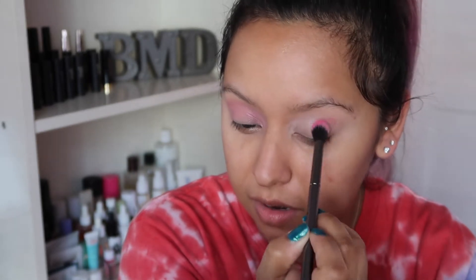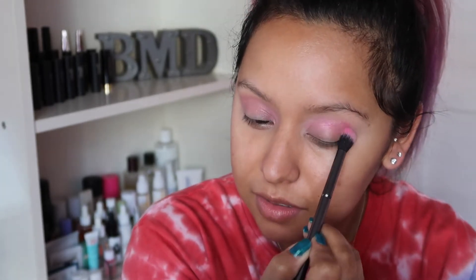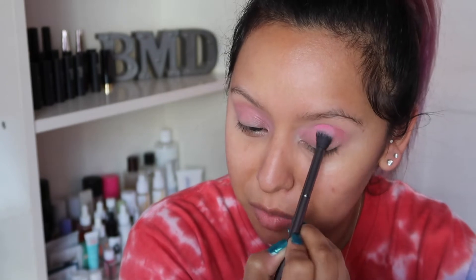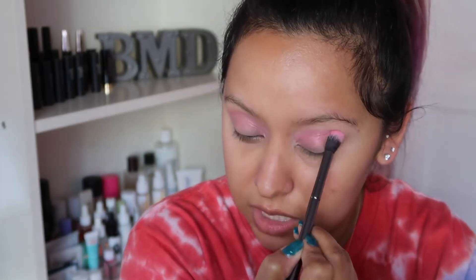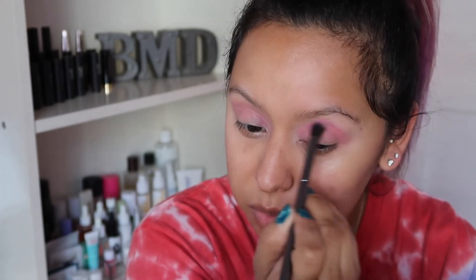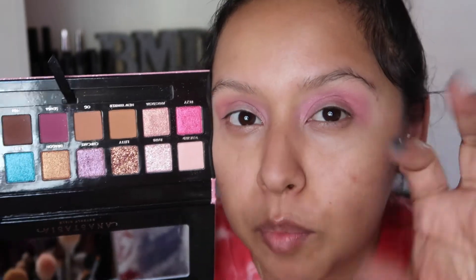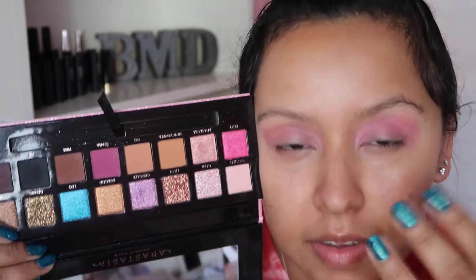Do any of you have this eyeshadow palette? If so, let me know in the comments if you want me to make more tutorials with it. I used to always wear shimmer shadows in my crease way back when I first started doing makeup — of course I didn't know better at the time. But as I've grown and taken classes and gone to school and learned more over the years, you can totally put shimmers in your crease and it's okay. It's about how you want your makeup to look. It's not as bright as it is in the pan but it's still giving me that wash of pink, which is what I want.